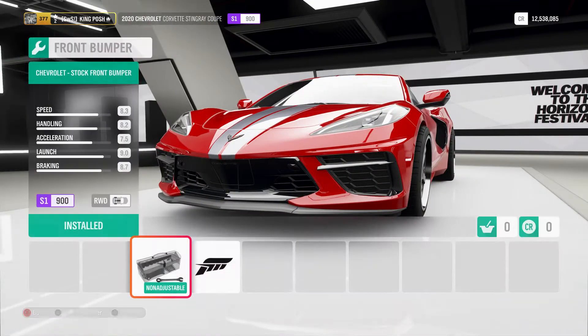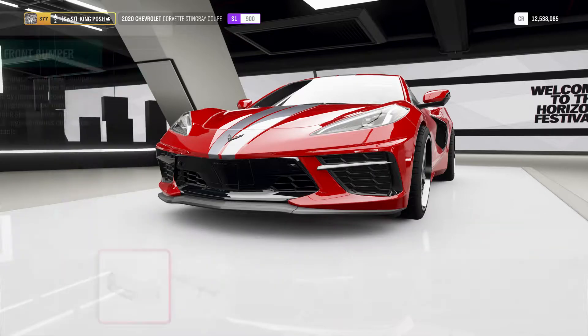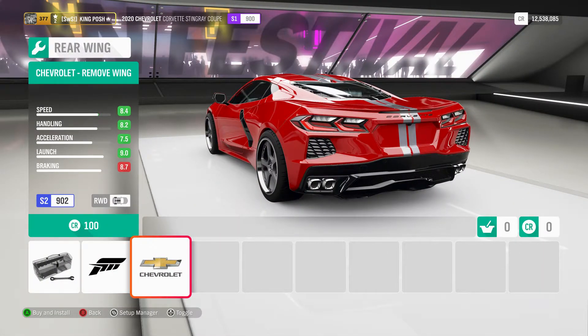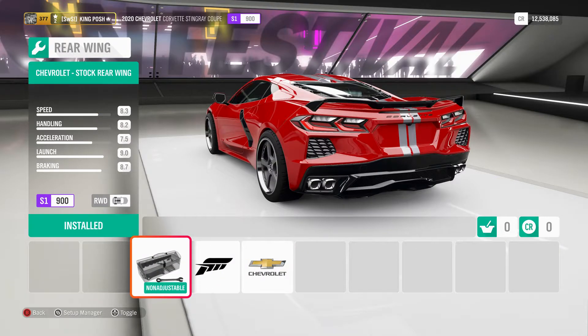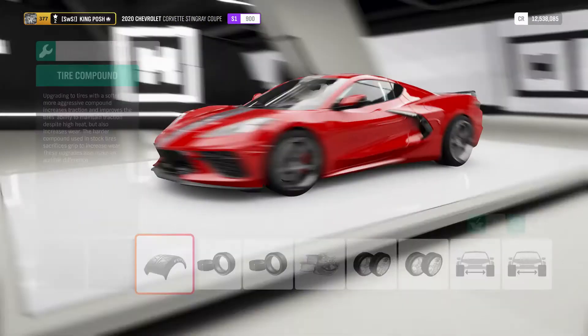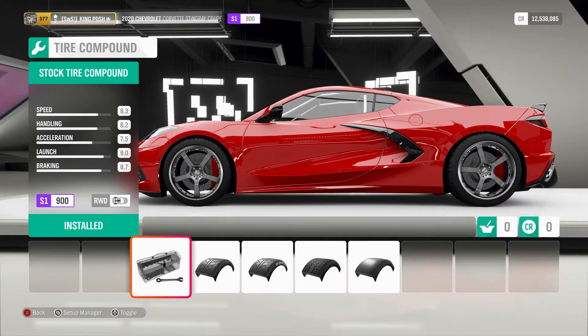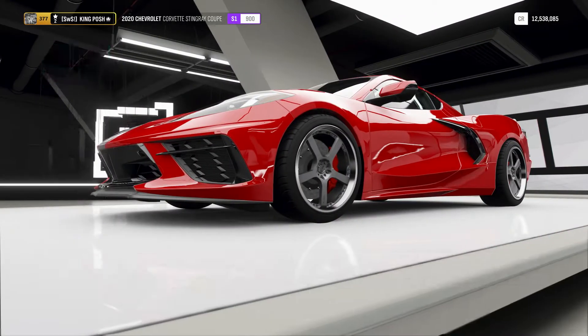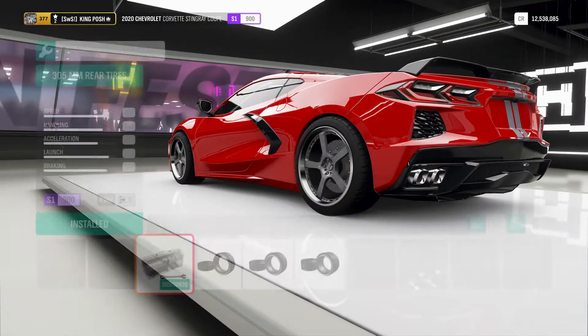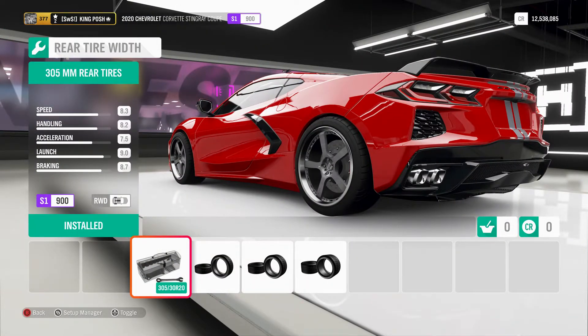There are no body kits on this, so these are the options you have. You can delete the rear spoiler, but it looks naked without it, so we're just going to leave it with the stock rear wing. We're using a stock tire compound — max 285s in the front to counterbalance the 305s in the rear.